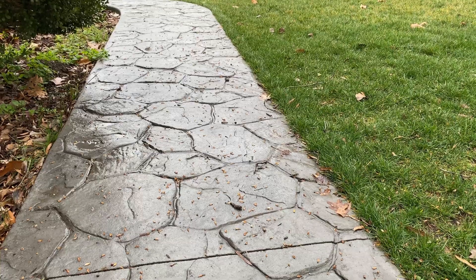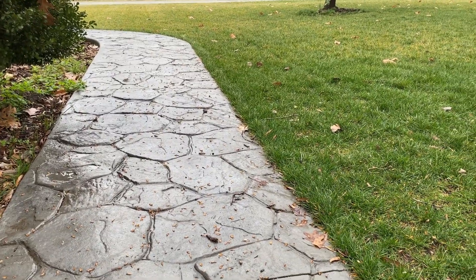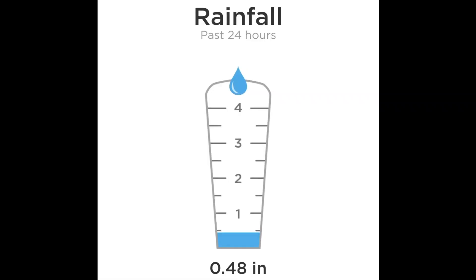All that's left to do now is water it in with about a half inch of water. I'm going to go over with the hose real quick since my irrigation isn't running and it's still the middle of February. We have rain coming the next couple of days, so that'll go ahead and get it in for me. It is now Tuesday and the rain has subsided, so everything is properly watered in.